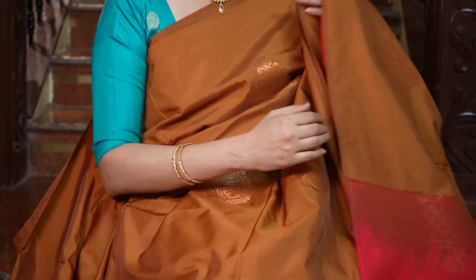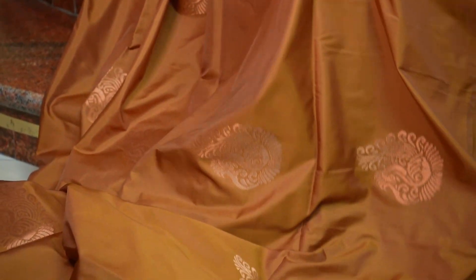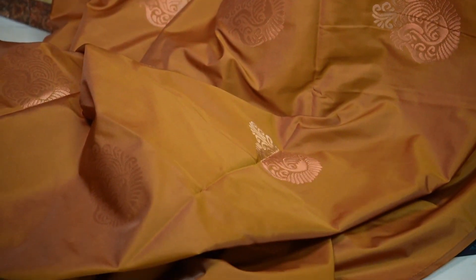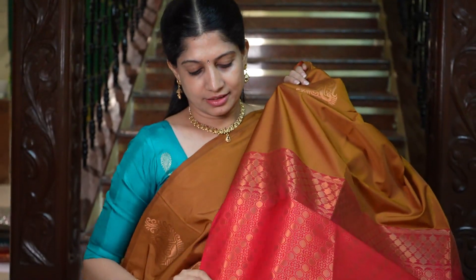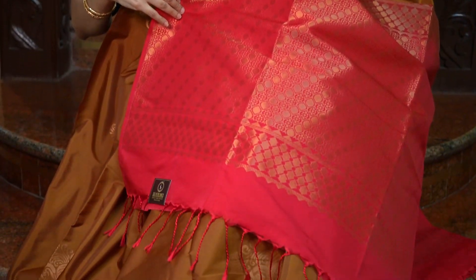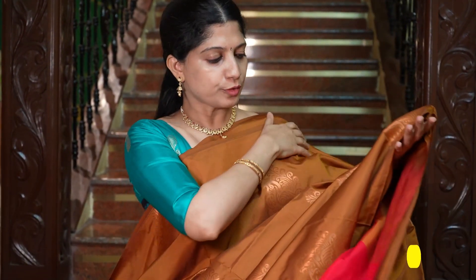This saree's combination has a dark mustard and chilly red. In the body full, beautiful mustard — one mustard and golden shade all over. And the motifs are lovely. That's the grand pallu in red, that's the plain blouse in chilly red — a beautiful combination. The price is Rs.1695.